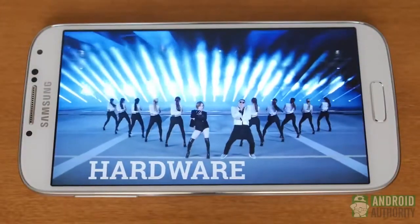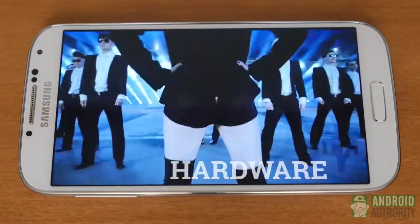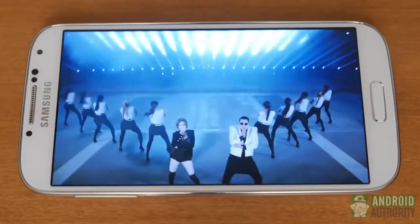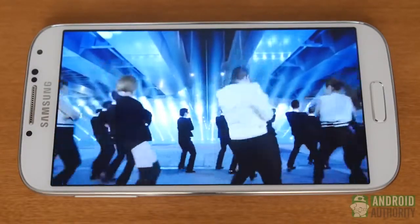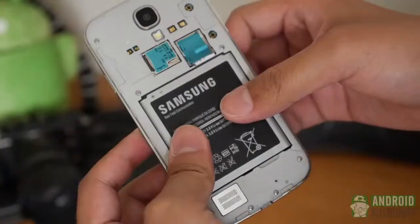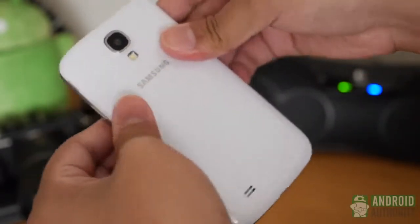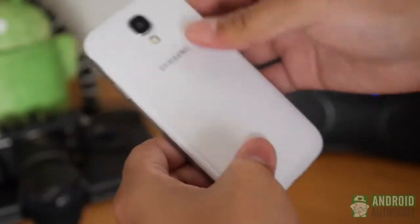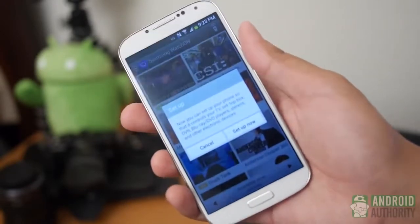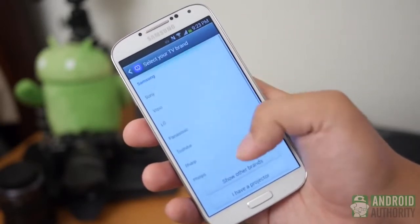Hardware is what the Galaxy S4 has in spades. The speaker is no front-facing boom sound, but it is quite loud and is far from tinny. The S4 is also sporting expandable memory and a replaceable battery, plus a host of new sensors and utilities. First is an IR blaster capable of controlling a host of TVs, set-top boxes, and players. GPS, Wi-Fi, and Bluetooth are your standards, while NFC makes its return.